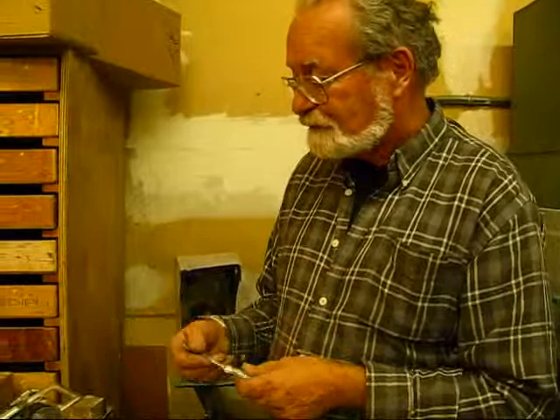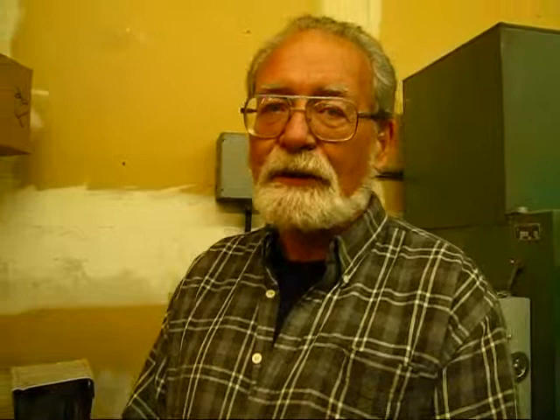So that's how we do it. Thank you so much for giving us a wonderful introduction to how you actually do your work. Thank you very much, Robert. What's your website if people want to look you up? They can look it up at www.roberthalloriginals.com.